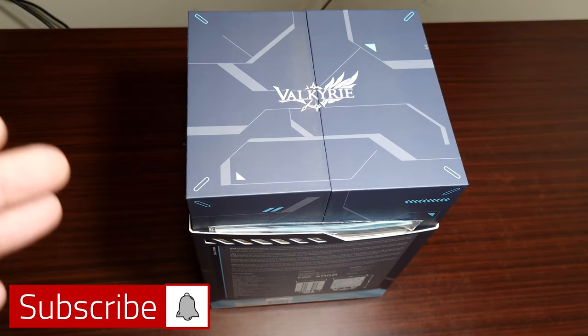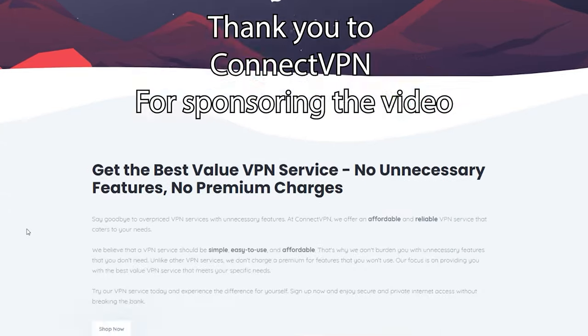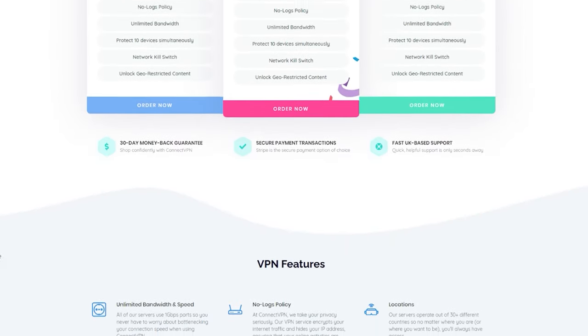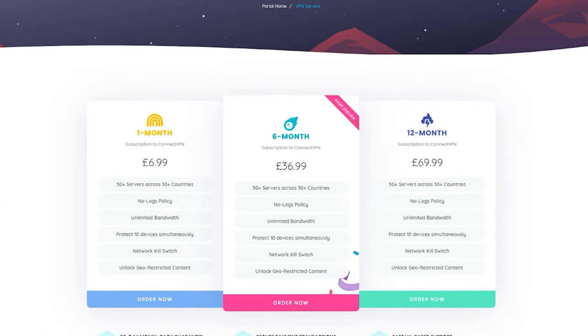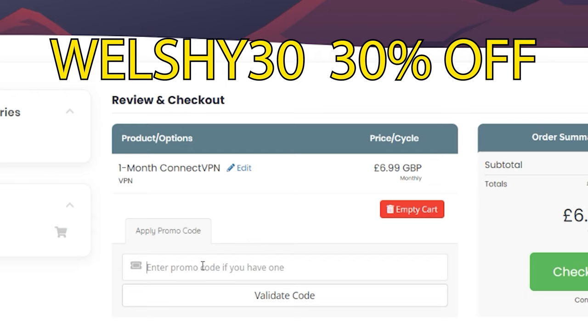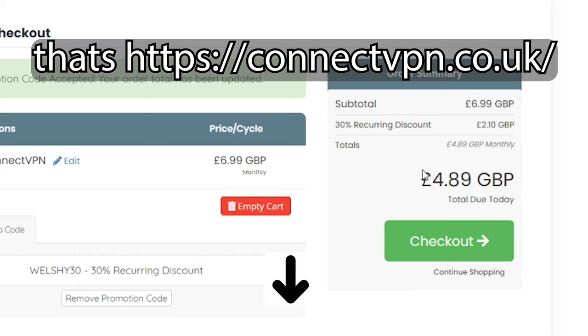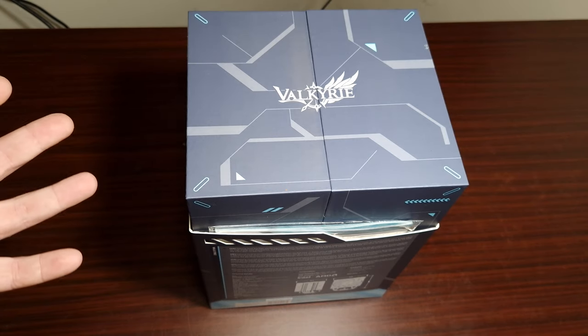This is the SL25 from Valkyrie. If you guys are looking for a VPN service, you need to check out ConnectVPN. With a 30-day money-back guarantee, 50-plus servers across 30-plus countries, and zero contracts — use my code welshy30 for a 30% discount at checkout. Go to the link in the description, and I'd like to thank them for sponsoring the video.